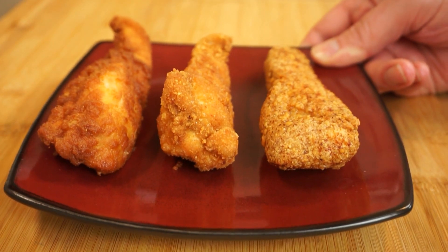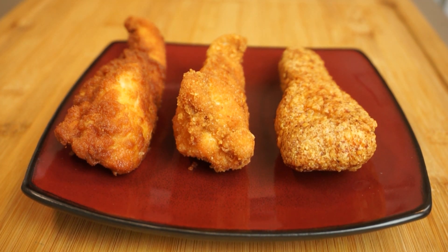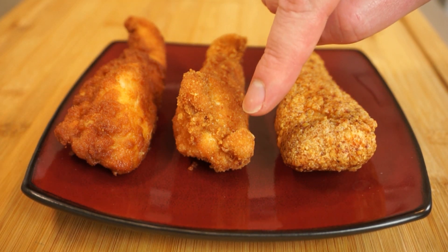Today on Passion for Food I'll give you the lowdown on three different ways to make crispy low-carb fried chicken, and we'll be using three completely different coatings to see which one has the best crunch and the best flavor.